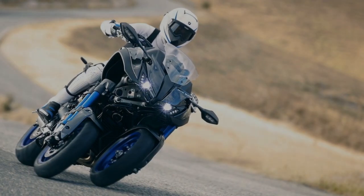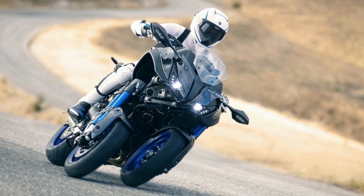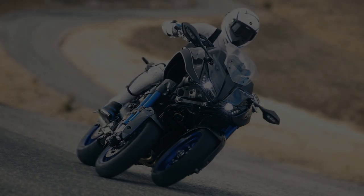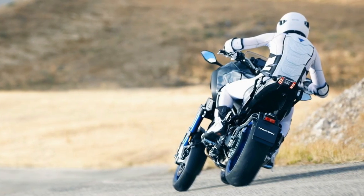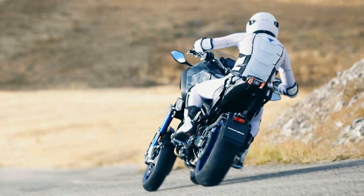With over 100 ponies on tap and its fancy front end with gobs of traction, the Niken seems set to deliver a ride that is limited only by your own skills and testicular fortitude. The tuning fork company has teased us with hints and nuggets over the last year and more, and finally we get to take a good long look at this new way to build a trike.